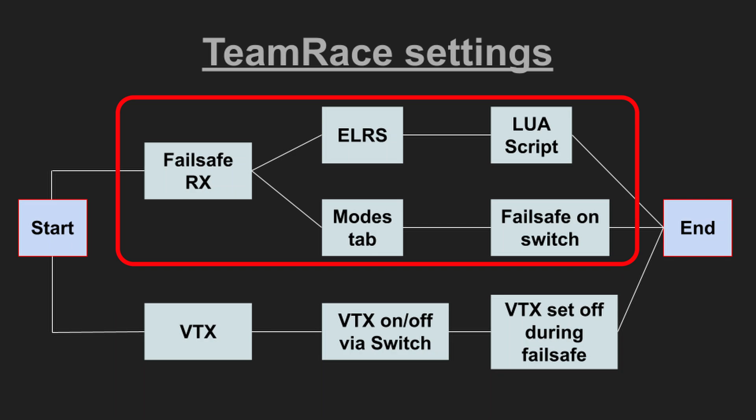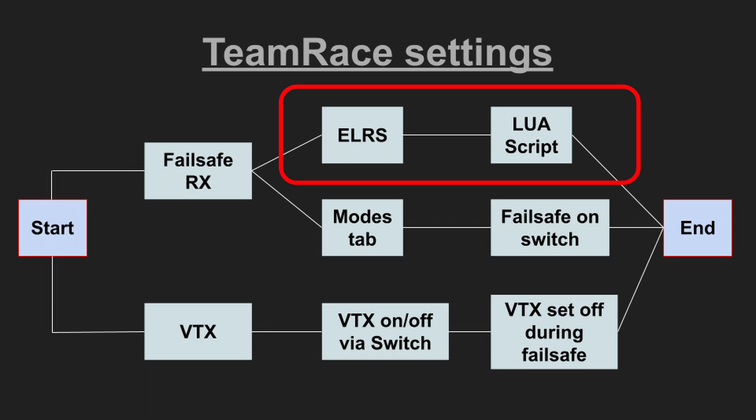The second thing we need to change is the failsafe settings. Even when five copters are plugged in, we only control one at a time. All copters are in failsafe except the active copter, and we send copters to failsafe or bring them back via switch. We have two options. The first and safest method is where different receivers only connect when the switch is in the correct position — ExpressLRS causes the failsafe, with settings only on the radio and only one receiver connected at a time.